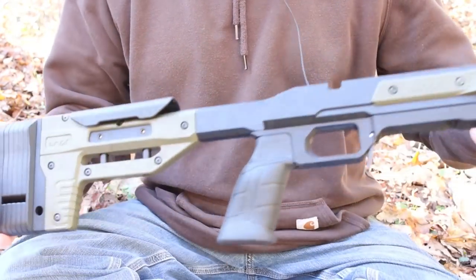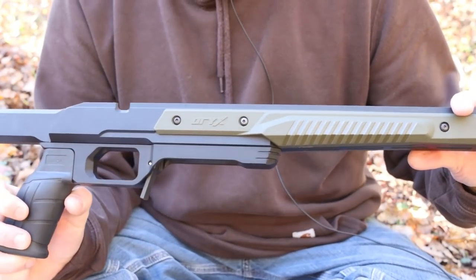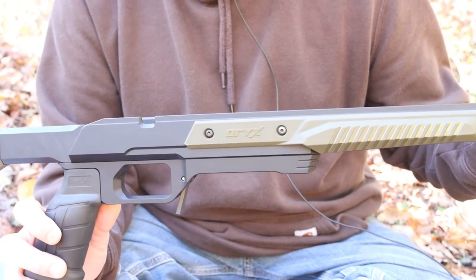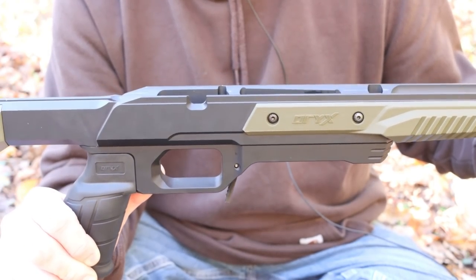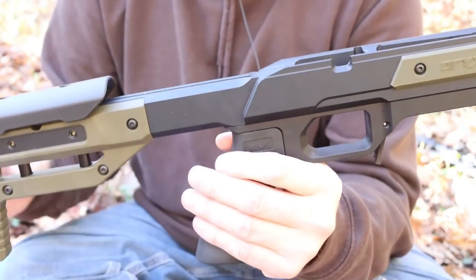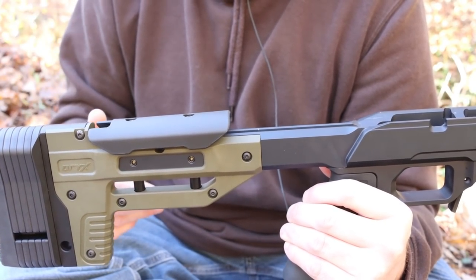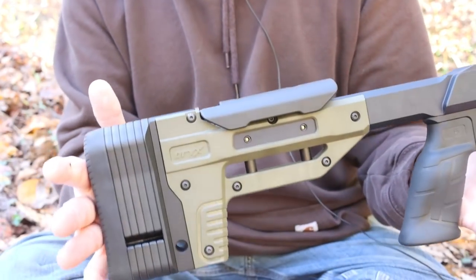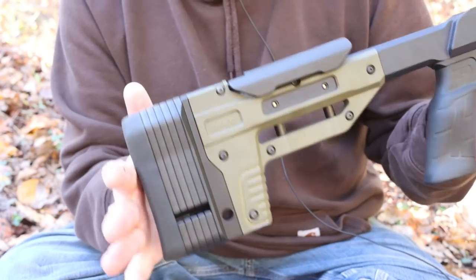The weight of the Oryx is noticeable - it's heavier, which is what most people want when going to a chassis. You don't buy this to hike up in the hills with. This guy is just a little bit over four pounds - four pounds two ounces. So you've basically got a two-pound original stock, a three-pound Boyd's stock, and a four-pound Oryx stock.